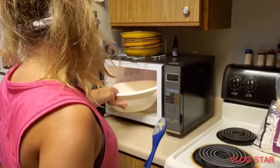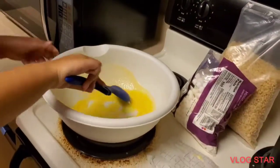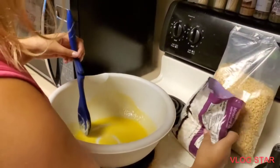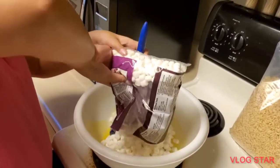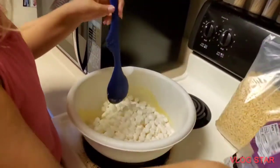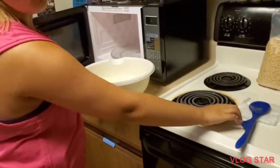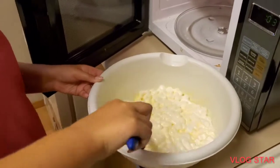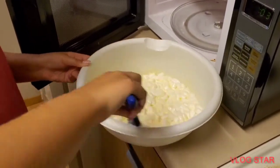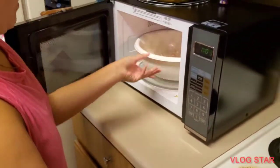Okay, that looks much better. We're gonna try to move quickly, but don't rush yourself to the point that you're spilling everything everywhere. Let's mix this up — the marshmallows are sort of melting but not fully, so we're gonna put it in for another 30 seconds.